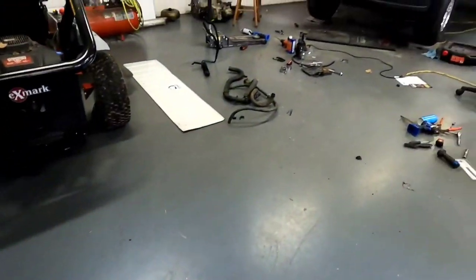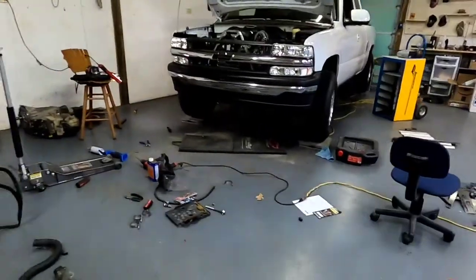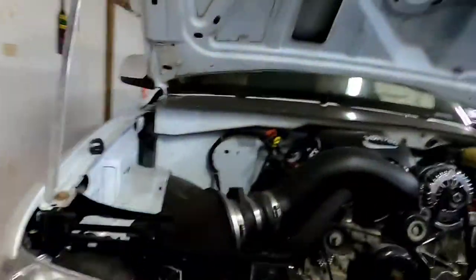Got some new intake gaskets to add icing on the cake. This thing's been running okay for a long time, but the intake gaskets have been leaking for quite some time, so I'm just gonna go ahead and replace them.